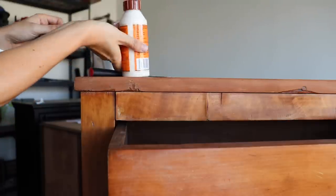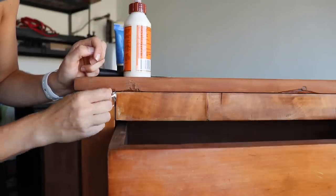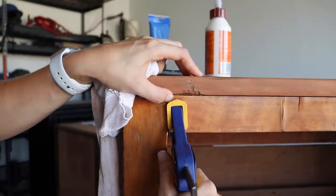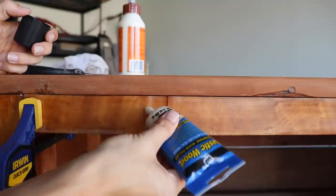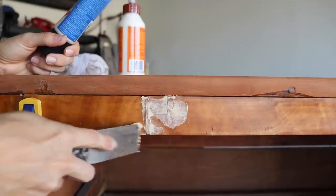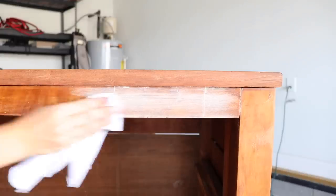Since this piece was really old, I had a lot of repairs to do. I just glued a couple of spots that were sticking up where the veneer was coming loose and clamped that down. I also added some wood filler to spots where there were cracks and divots. Once the wood filler dried, I went back in and sanded everything down smoothly and then I was ready to paint.